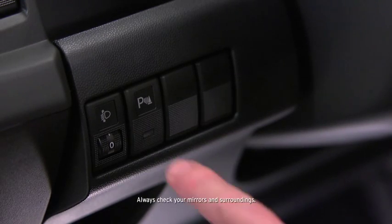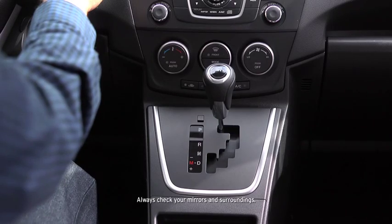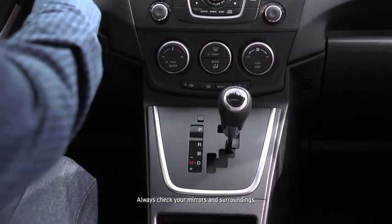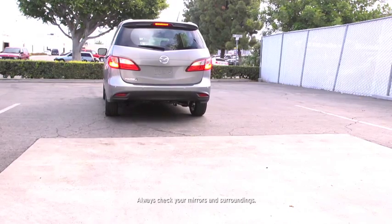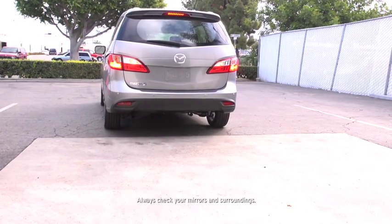The backup sensor system can be switched on when the transmission is in any position and the ignition is switched on. The rear sensors operate when the transmission is in reverse. The rear corner sensors operate when the transmission is in reverse and the vehicle speed is 6 miles per hour or slower.